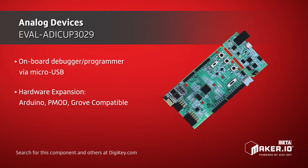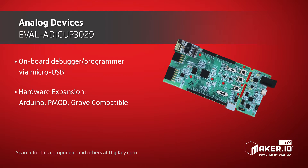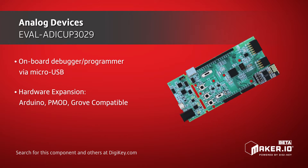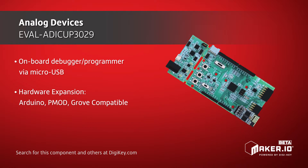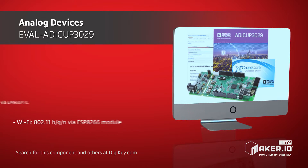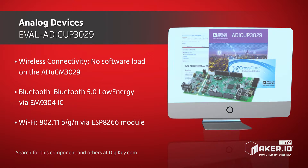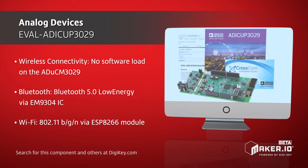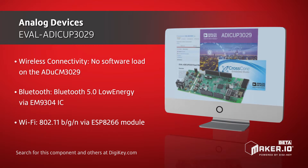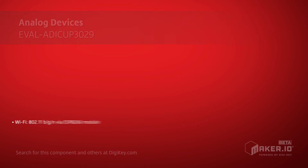The ADuCM3029 offers industry-leading low power consumption and features extensive digital peripherals, an 8-channel 12-bit 1.8-megasamples-per-second ADC, and SensorStrobe functionality that provides precise time-synchronized sampling of external sensors with the MCU in hibernation. This results in significant power savings and eliminates pulse drift due to code execution.